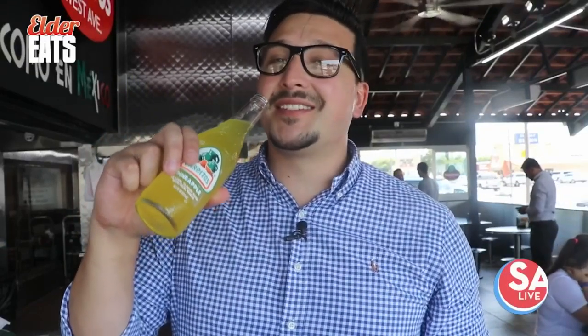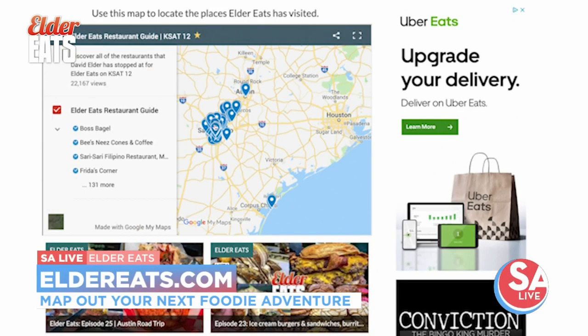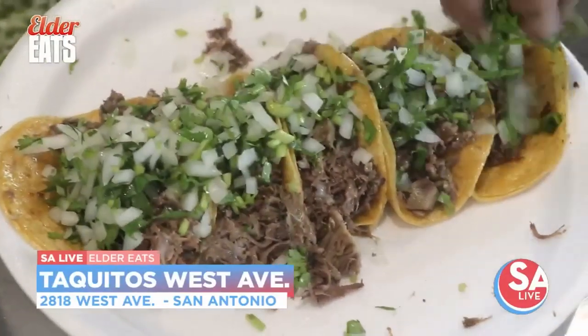Don't forget, they've got Jarritos as well. They also have Coca-Cola — that's the good stuff. Want to map out your next food adventure? Head over to eldereats.com and use the map at the top of the site to get directions to all the restaurants I've visited for Elder Eats. Keep eating San Antonio, and for SA Live, I'm David Elder.